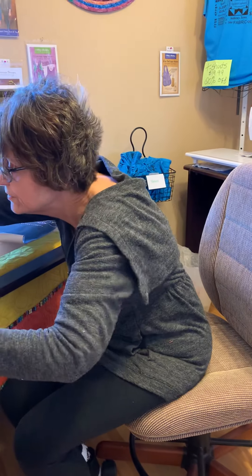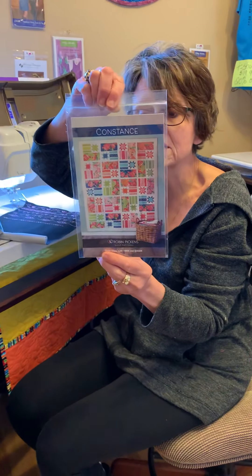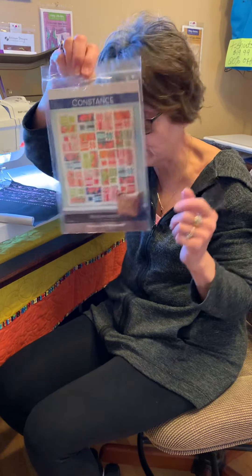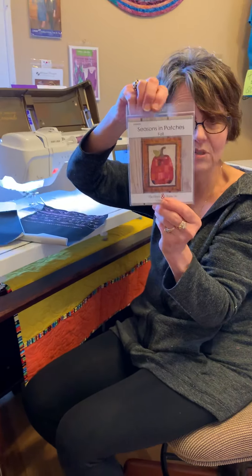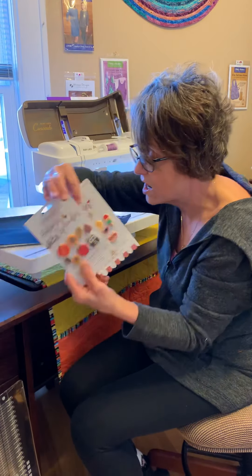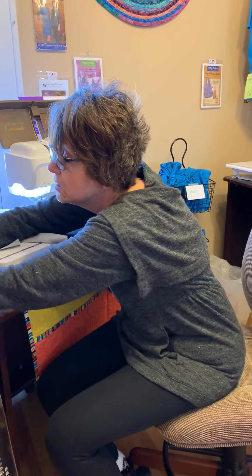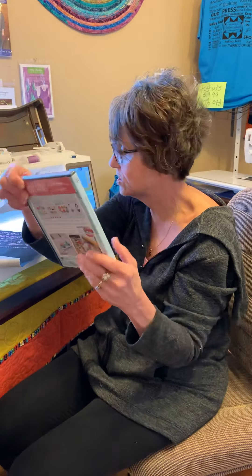We just got in a gorgeous new pattern called Constance that uses large pattern repeats, so if you've got that in your stash this one might work. I might be a little ahead of schedule but it has a cute little pumpkin. And cute new buttons — we got autumn, spring, and summer buttons that go with the new Kimberbell button CD that came in. Machine embroidery only at this point, but she'll probably do the other things.